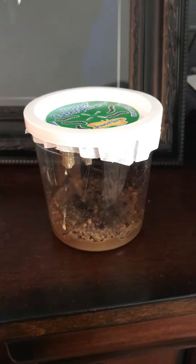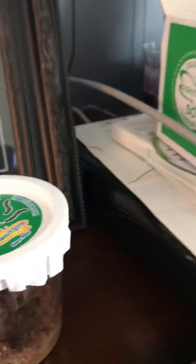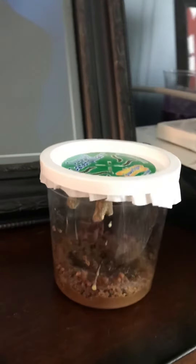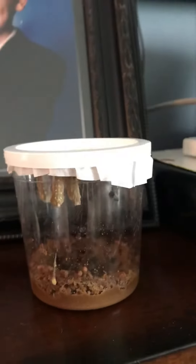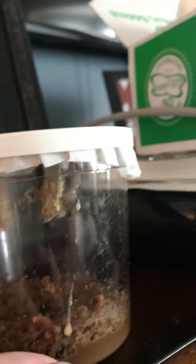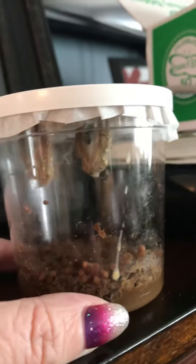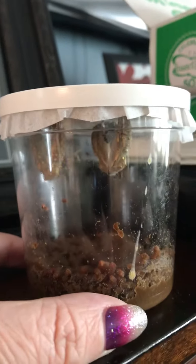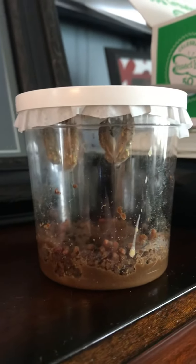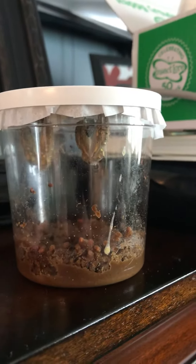Hi friends, it's Miss Eileen and I am back with a caterpillar update. I didn't want to move the cup — I have it on my mantle and I don't want to mess around with it too much. I'm going to try to get underneath a little glare — that's why I don't want to move it because they're very shaky. All of our caterpillars are in their chrysalises.